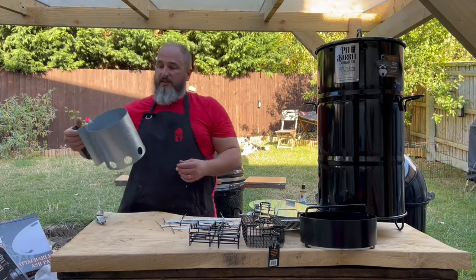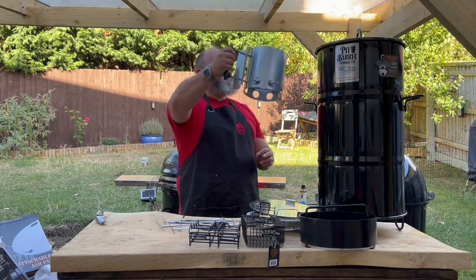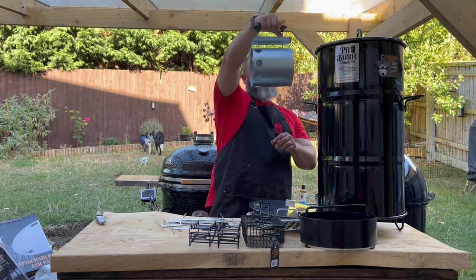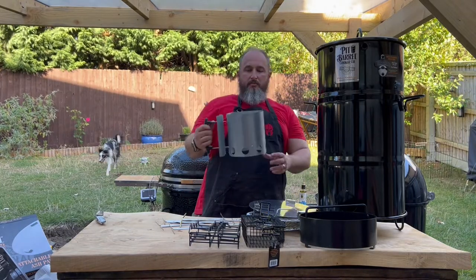And the last accessory is a little chimney starter. If you've already got one you might think why do I need another one, but actually to be able to feed it through with the width of the barrel and tip out, you need a small diameter or small height charcoal starter, and that's perfect for the job on the Pit Barrel cookers.